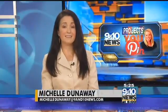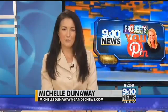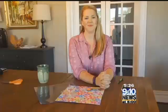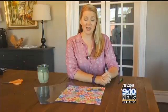Nearly everywhere you look, we see cell phones, and many of them come with a pretty standard case. In this week's Projects You Pin, Kaylin Franks tells you how to customize one with your own creativity. For this week's Projects You Pin, we are going to try a popular craft with the tweens and teens these days.